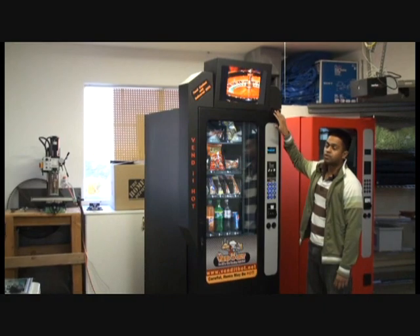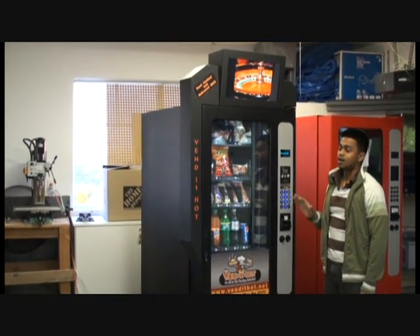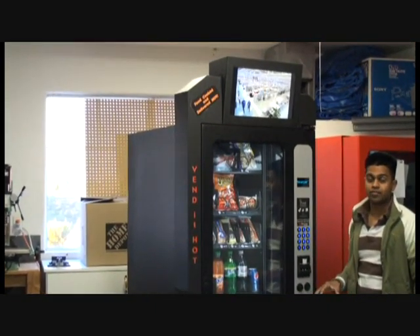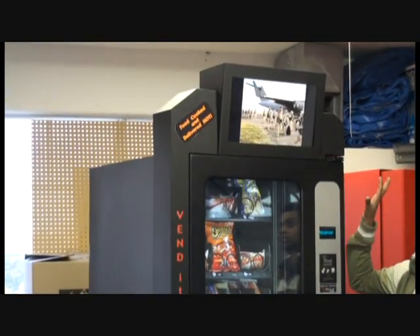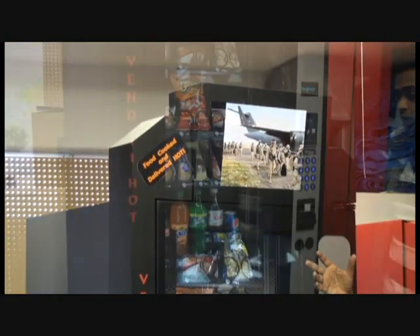On top of the Vend It Hot 3000, we have our integrated topper. This topper has an optional 19-inch LCD screen that you can use for advertising. If you choose not to have the screen, you can use a static display — just a sign instead of the screen.